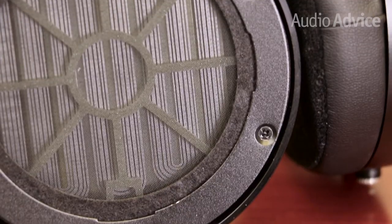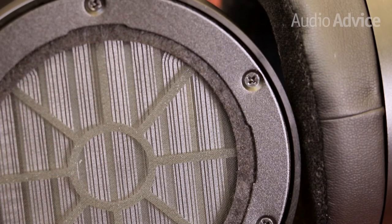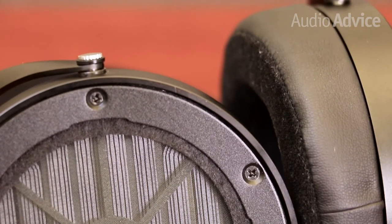The planar magnetic driver used in the Sundara is only a fraction of the thickness of a human hair. It's actually 80% thinner than the one used in their popular HE-400 series. This gives it the ability to deliver a sound that is incredibly low in distortion, with lightning-fast speed. The new thin design also extends above and below the range of hearing. HiFiMan boasts a frequency response range of 6Hz all the way up to 75kHz.